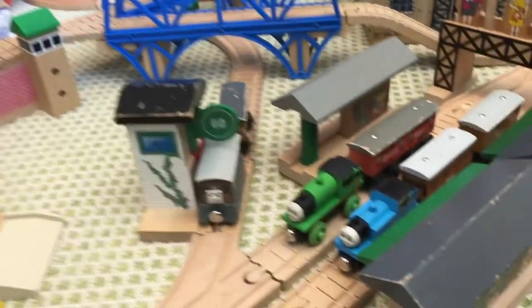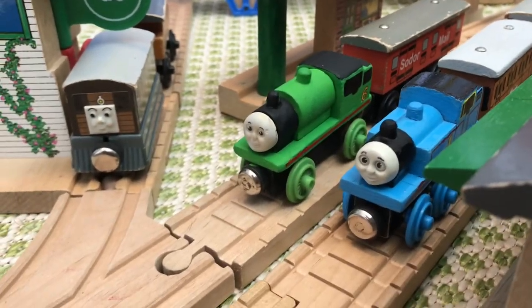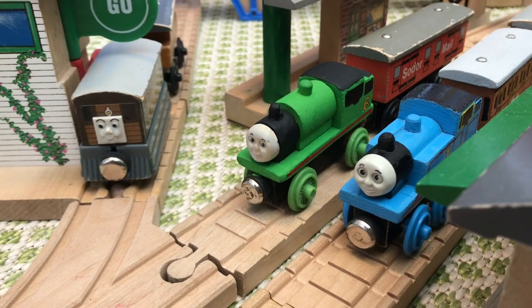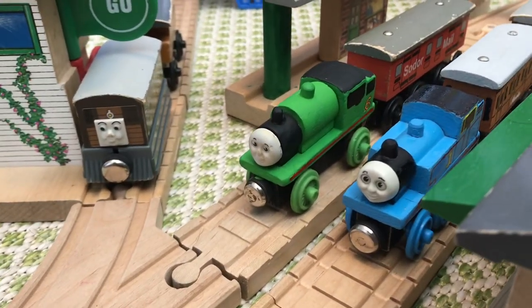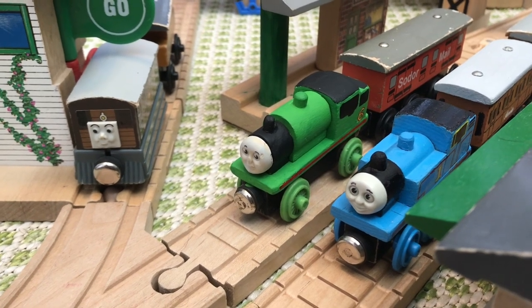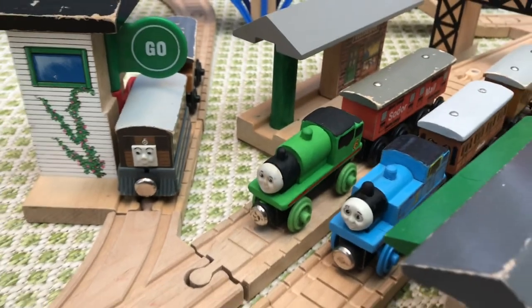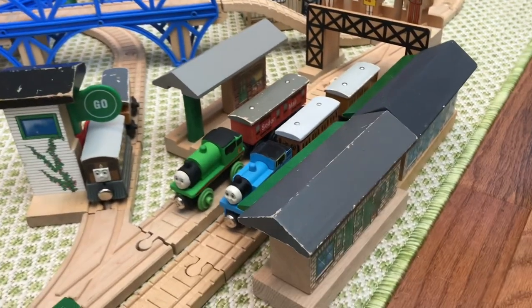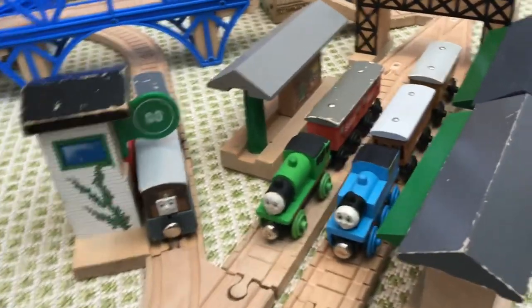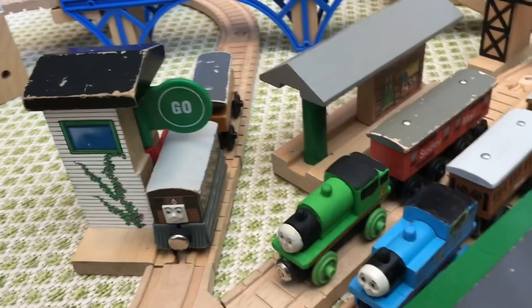The first missing piece was this 1994 restored Percy — I had to make sure I wanted to use the original Percy that I have, and make sure he was up to code. So anyway, let's start the tour. Here is Ellsbridge, where we have Thomas with Annie and Claire, Bell Percy in the mail, and Toby with Henrietta. I have two Ellsbridge stations.